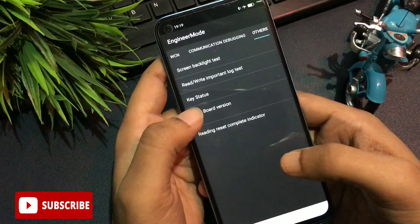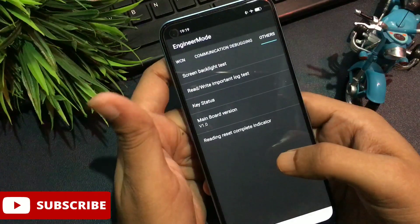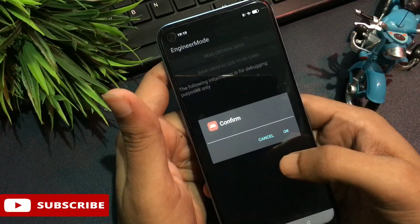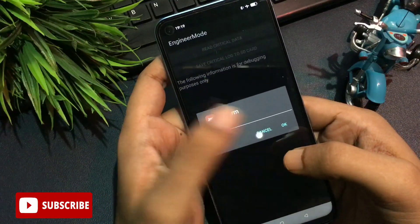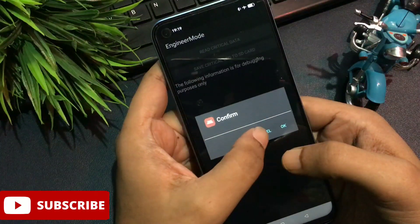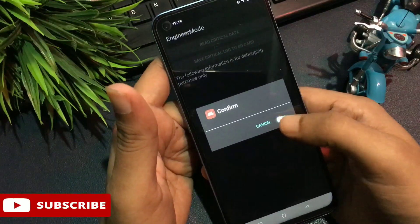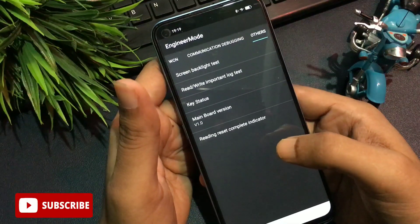That step is done. Now the second option showing is 'Read Write Important to Lock Test.' Click on this option. At the first time you click it, you'll be asked to confirm — do not confirm, simply cancel. Cancel again at the second time. Cancel again at the third time. But at the fourth time you click 'Read Write Important to Lock Test,' go ahead with the OK option.